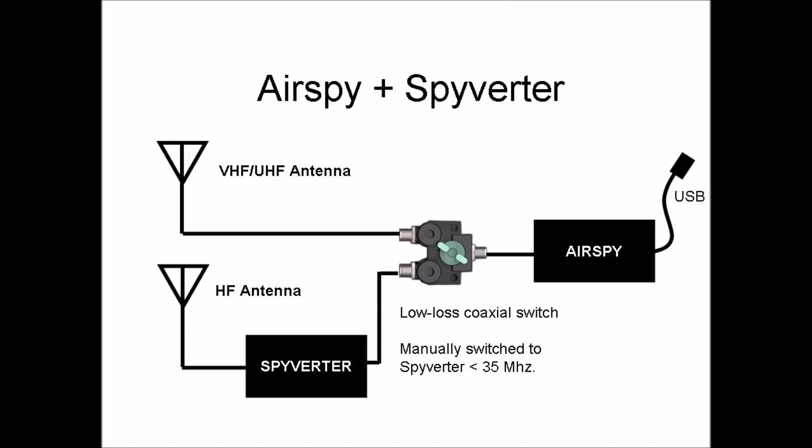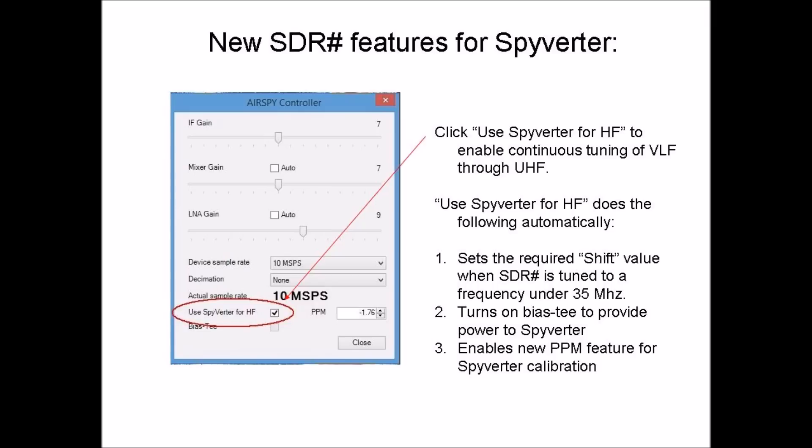Here's a simple diagram that shows how the switch is connected. The AirSpy configuration screen also has two new features. First is 'Use Spyverter for HF.' Selecting this box enables the automatic configuration features described.